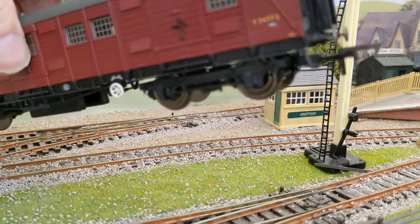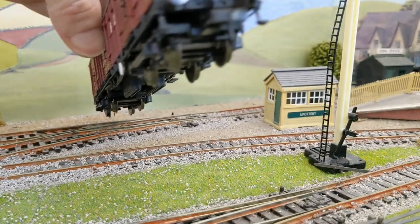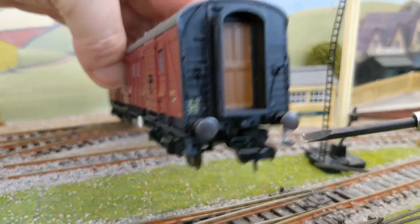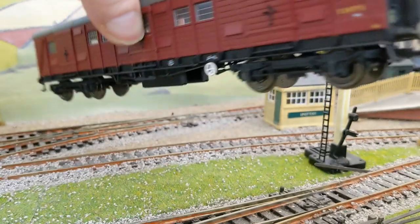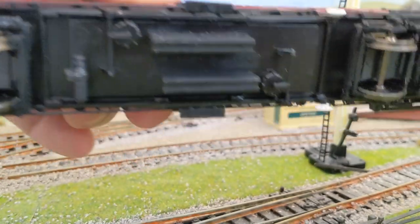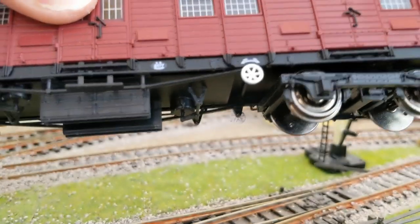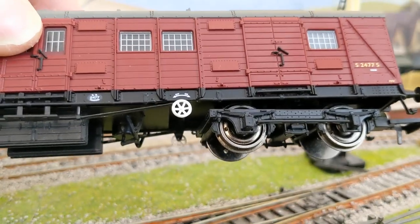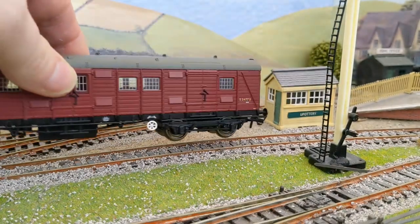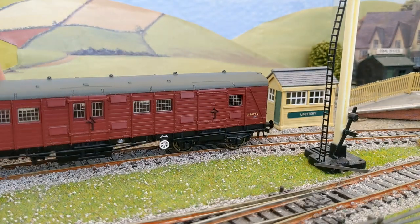The paint job is a lot better than the paint job I did. There's lots of extra fine detail on the ends of the van, including the end footboards, and correct detailing all the way along the under-frame. The bogeys are exactly as they should be — these vans were built on the under-frames of some LSWR coaches, so these bogeys are the appropriate ones for those coaches. Who knows, maybe in the future Hornby might produce bogey LSWR coaches.